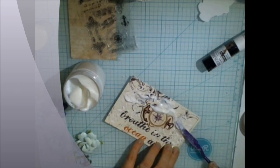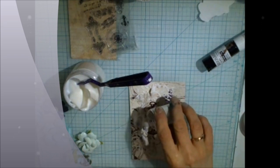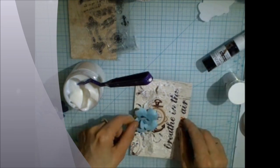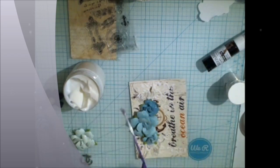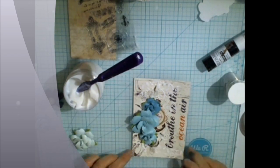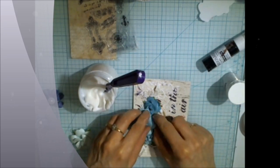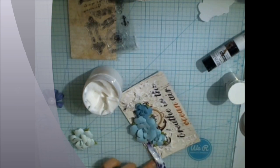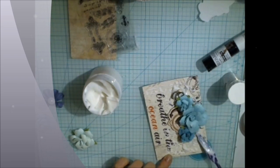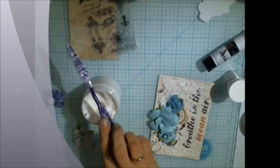You can add more gel medium and add some extra texture with the grit, which is also included in the kit. Stick some flowers onto gel medium and some metal embellishments, which you can also find in the Flying Unicorn Kit. Add a little bit more gel medium and some grit to create nice texture around your main cluster.